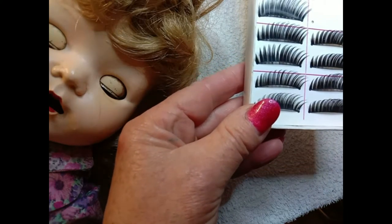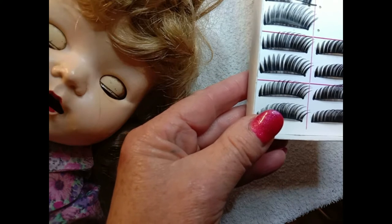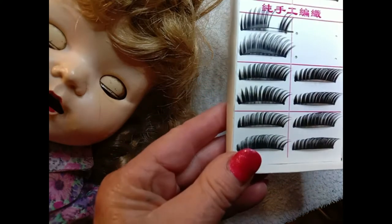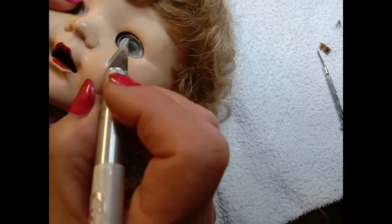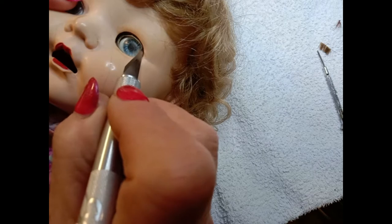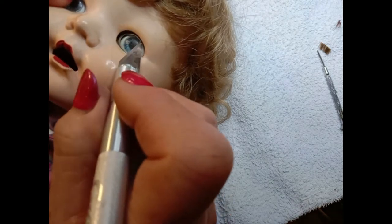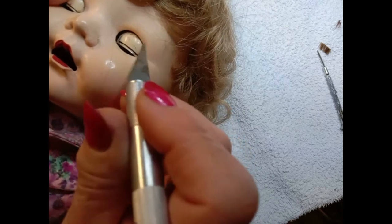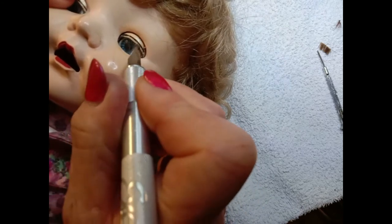I decided to use eyelashes designed for people on this particular doll because I find these eyelashes do look lovely on pedigree dolls. You can straighten the eyelashes by laying them between baking paper and ironing them, and that will straighten them out if you want to keep them as close to what the original eyelashes would have looked like.